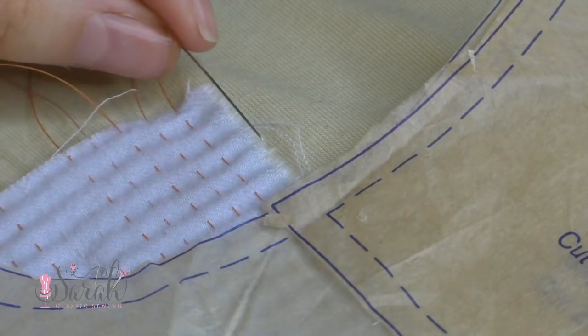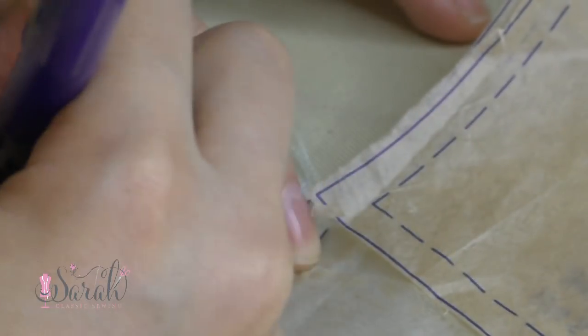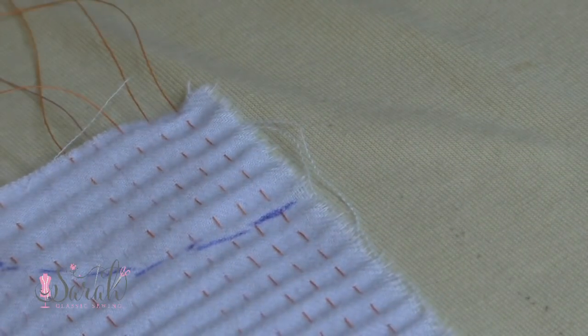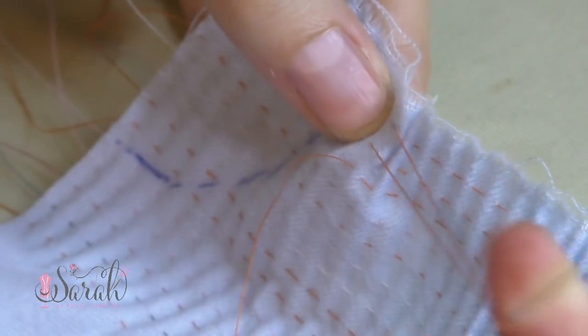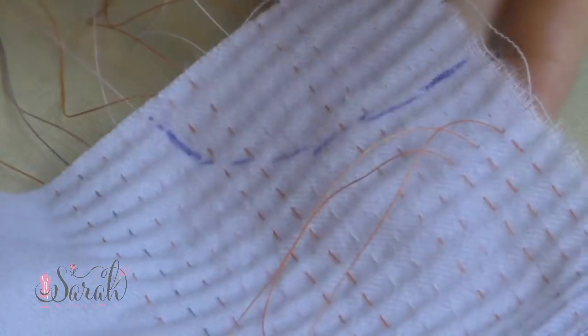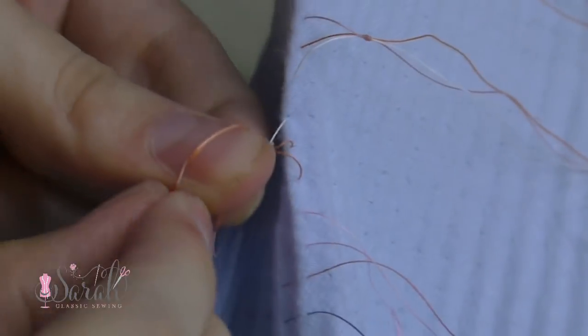So I marked my armhole using the pattern. You can see that I have the yoke pattern right on top of the skirt pattern that has the armhole attached to it. I overlap these pattern pieces at the given seam allowance, making sure that seam allowance is co-linear to the top of the skirt and the side of the armhole is also flush. Then I pull out the pleats on the other side of those marks, giving myself some space for seam allowance.